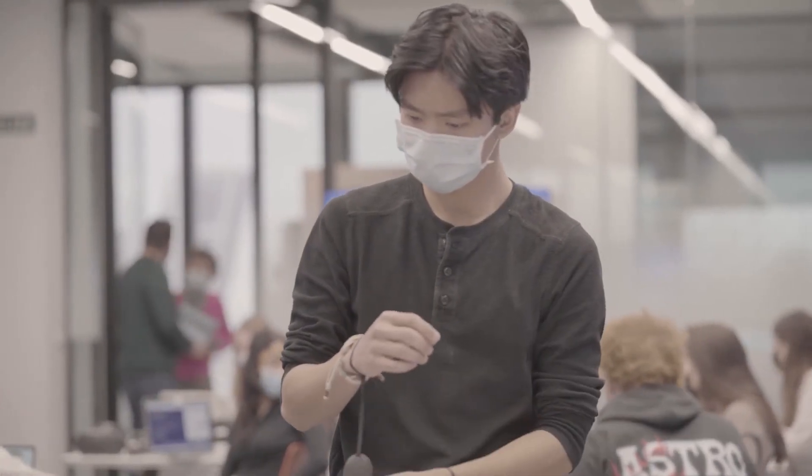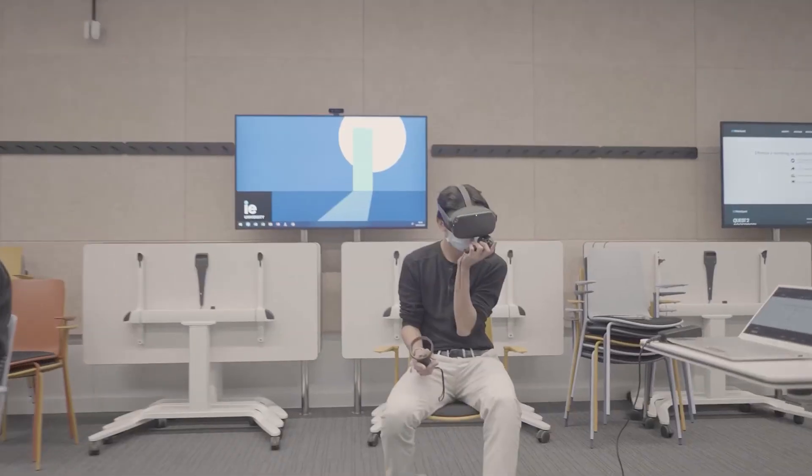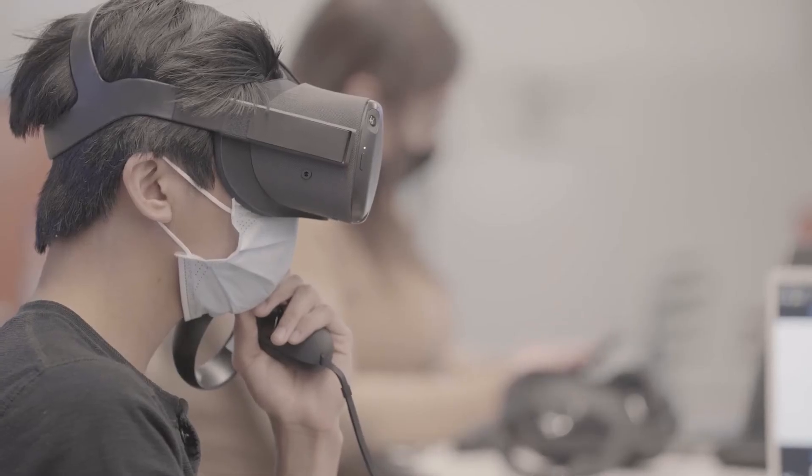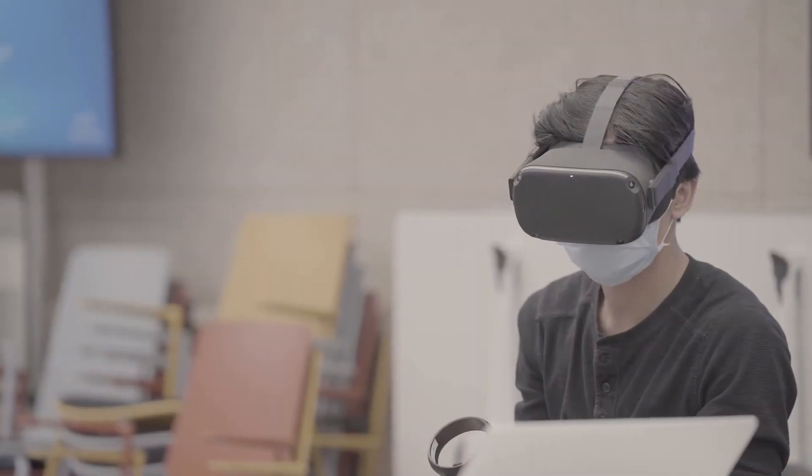The key takeaway is that we're moving into a new space in terms of design and the way we want to visualize the world. Design has always been very physical and hands-on, so mixing that with the virtual reality space is very interesting because it's not very tangible, but it's still right in your face — an exciting venture into new technologies and how we can apply them.